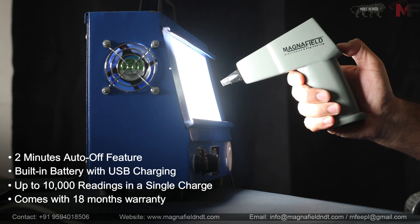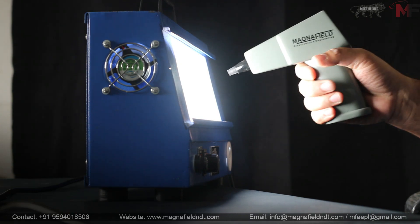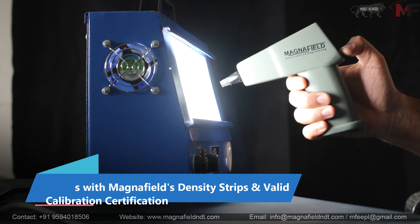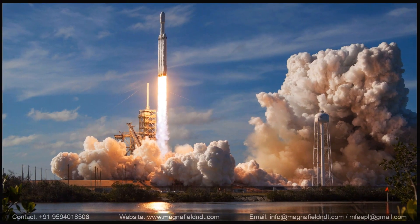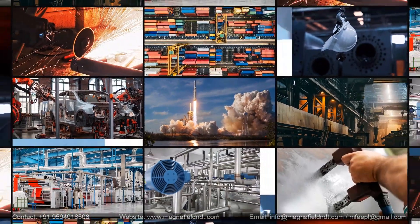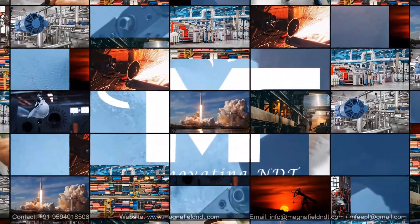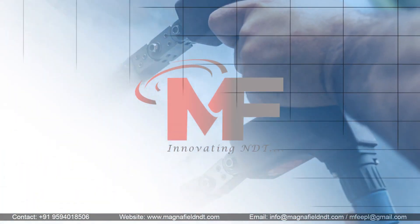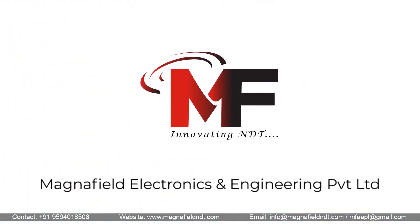In summary, the Optra Densitometer by Magnafield Electronics and Engineering Private Limited is your gateway to precision density measurement. It's the tool that empowers professionals like you to achieve accuracy, reliability, and portability in one package. Make the smart choice and choose the Optra Densitometer — elevate your density measurement experience today.